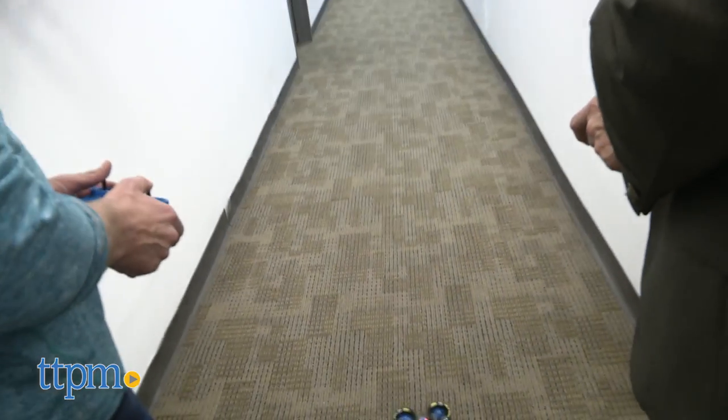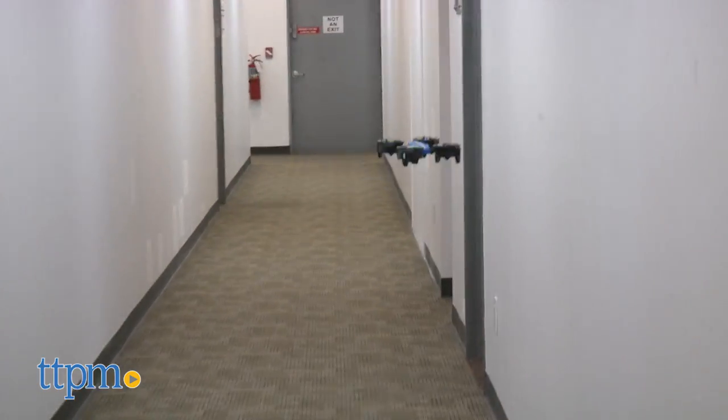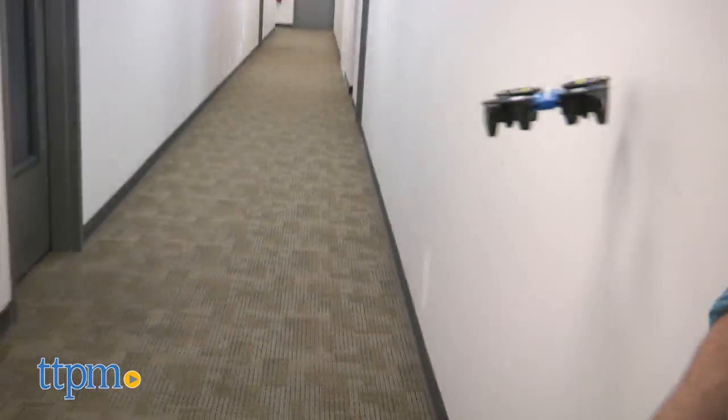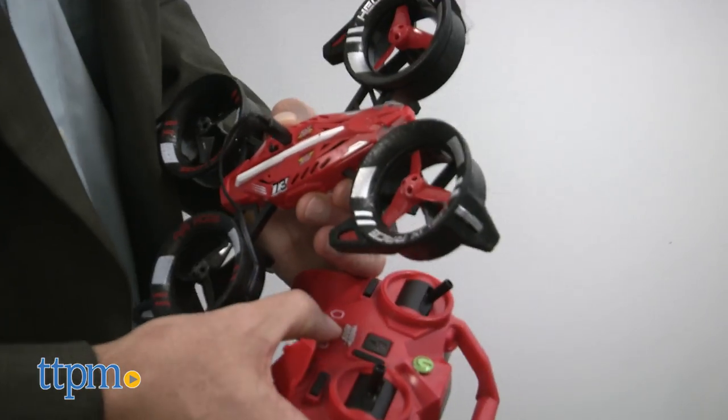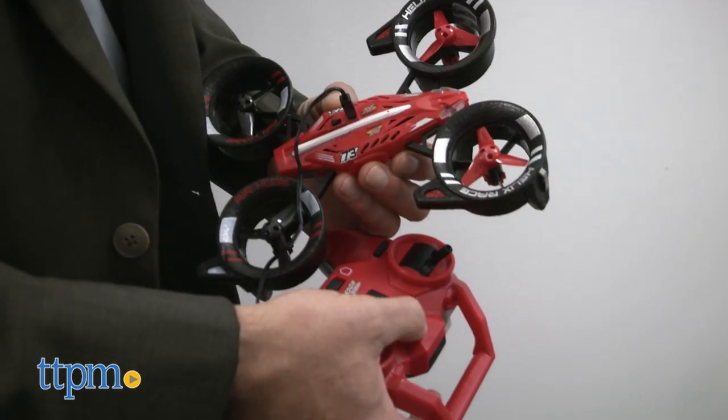Of course, calling something a racer means you'll want to race against another drone. I'm pretty impressed with this feature, as RCs can often interfere with one another. Turn on one drone and its controller first so that they pair, then proceed to the second. A reminder that they are sold separately. Once paired, you can race, battle, or just fly together.